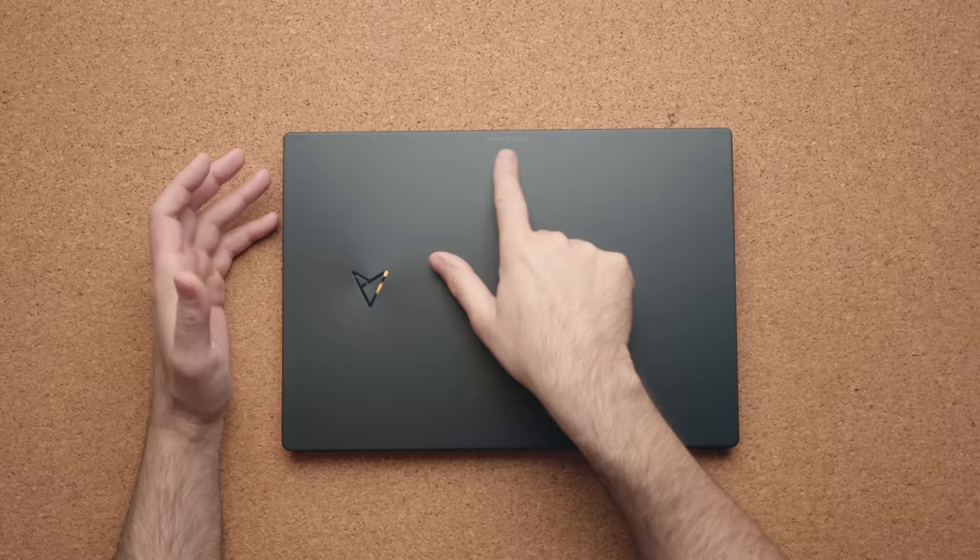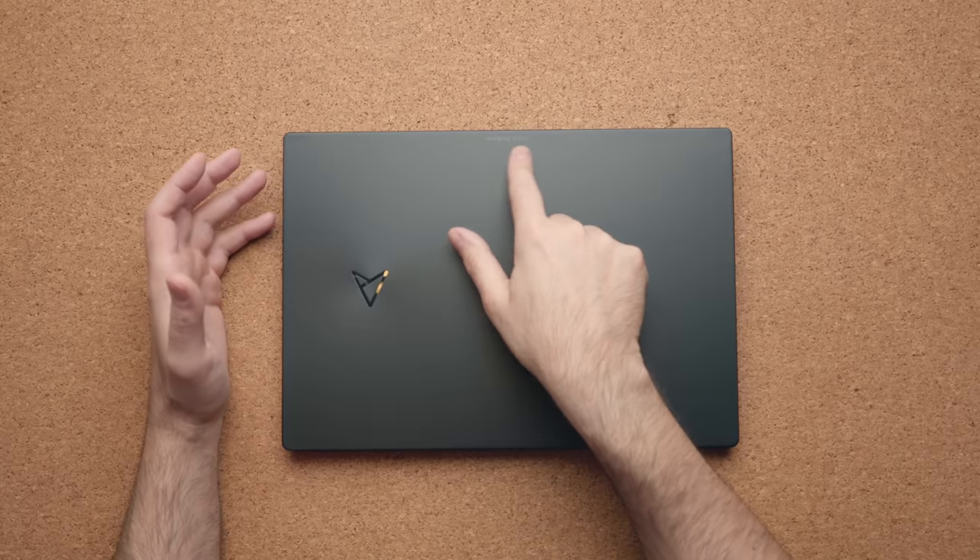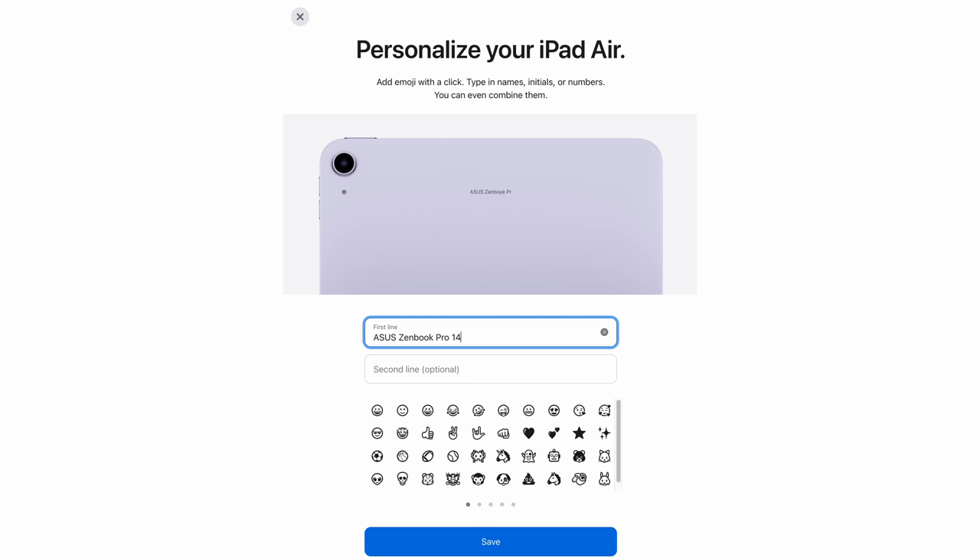The only thing I don't like — and this is me being super nitpicky — is the Asus ZenBook branding on here. You know when you go to the Apple Store and there's an option to engrave your product? That's what this reminds me of. It just doesn't need to be there. I think it would look a lot cleaner without it.